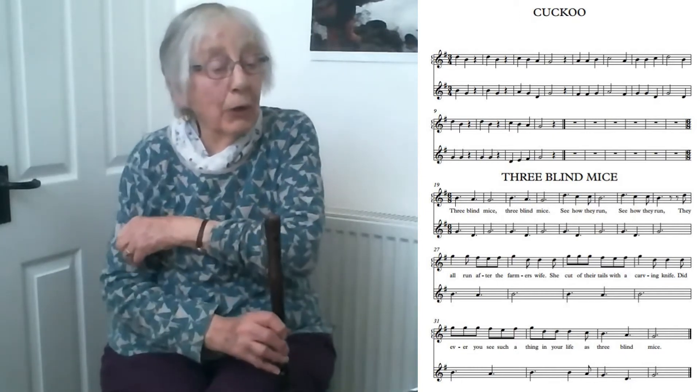Now I've only gone as far as that because I want you to look at those squiggly things that look like a bird flying sideways. Those are one-count rests.